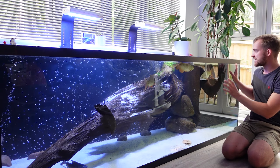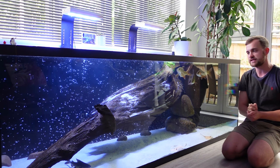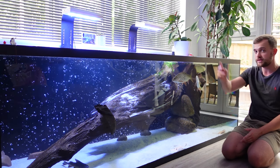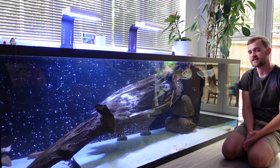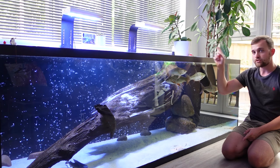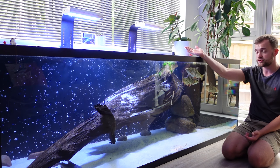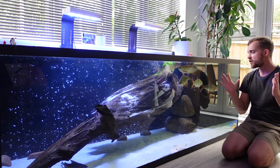For lighting I get asked almost daily what lights I'm using over this tank. They are the AI Hydra 52 HD lights — a very expensive reef light. These are about 12 years old and still running well. You really do get what you pay for with aquarium lights, and these have done exceptionally well illuminating the tank.